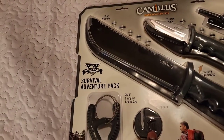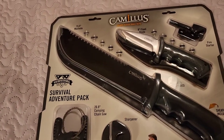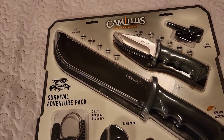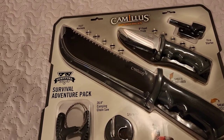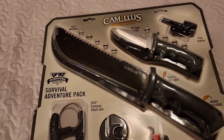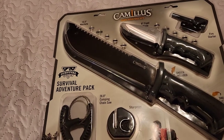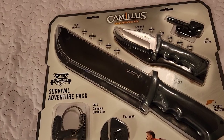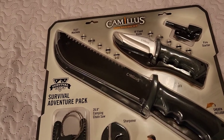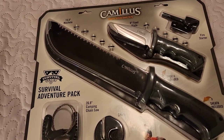I've seen this package online advertised on eBay and other places for around 80 to 90 dollars. I got mine for less than 20 dollars. Some people are reselling this and marking it up way over what it's worth, but it was a holiday package they still had in the store. I'm going to open it up and show you the blades and review those.